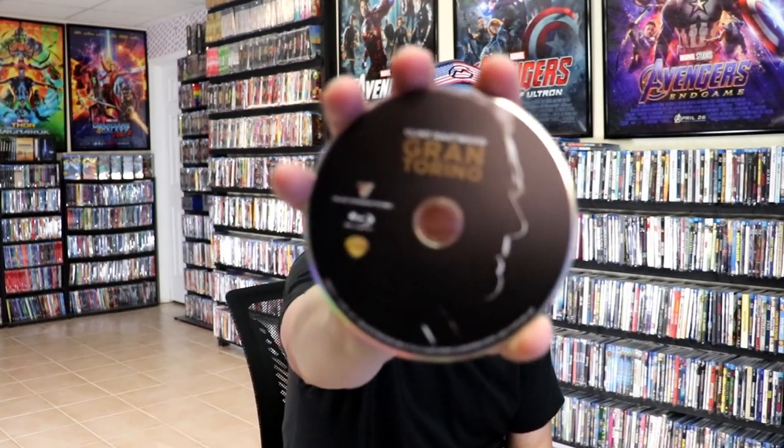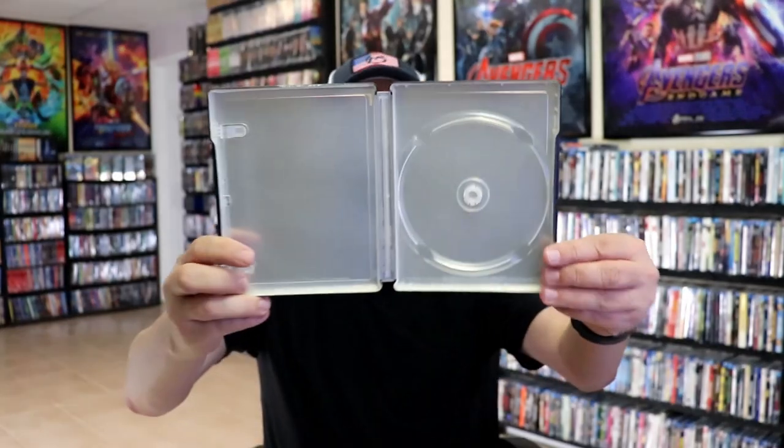On the inside we have our one disc with some disc art, and no inside artwork from Warner Brothers.